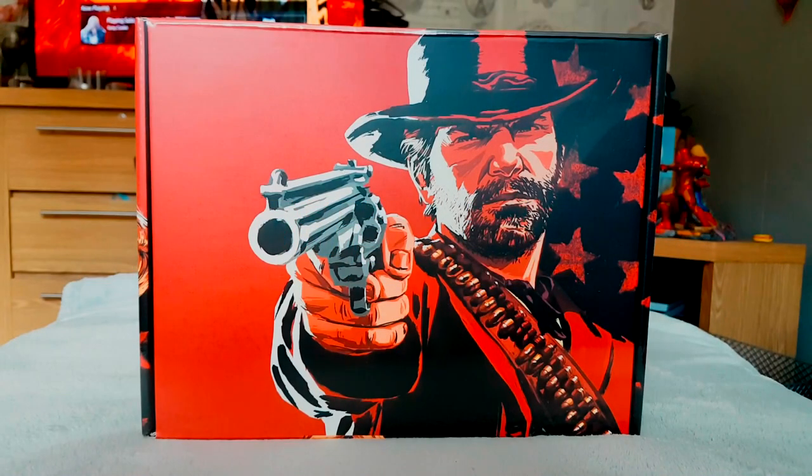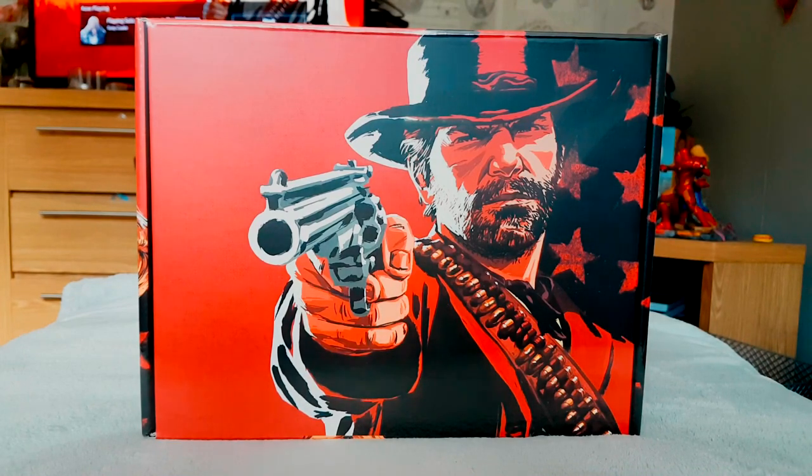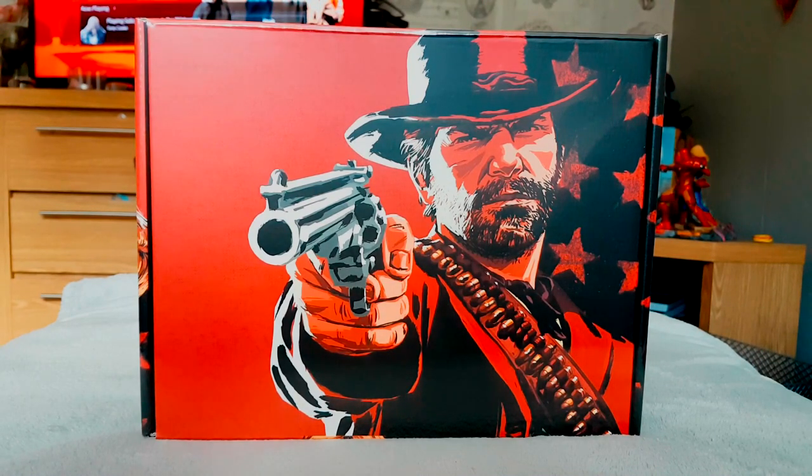Hello, thanks for joining me today for another video unboxing. I've got the Red Dead Redemption 2 collector's box. This does come with the game initially, but you can get it with various bundles. Some retailers offer a discount when you buy the game and this collector's box, but since I've got the game digitally, this is ideal for me anyway because I didn't want a second copy of the game.